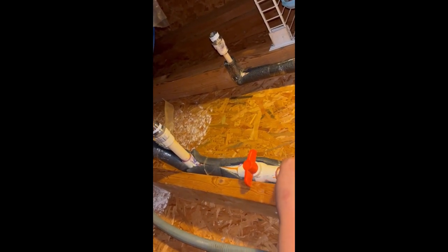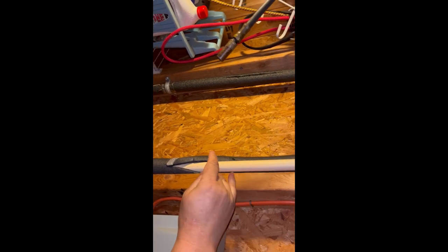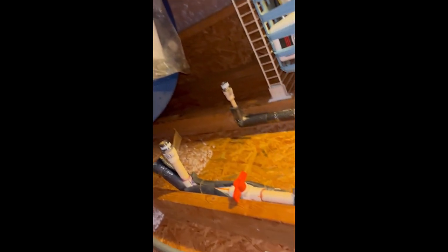This is the cold water and that is the hot water. It looks like we will need to make adjustments and cut the pipe a little bit, because the new water heater is a little bit taller than this one. So we are going to need to cut some pipe off the wall to make it fit for the new water heater.